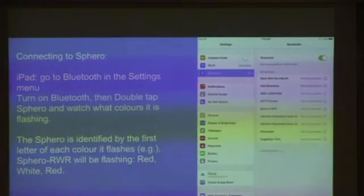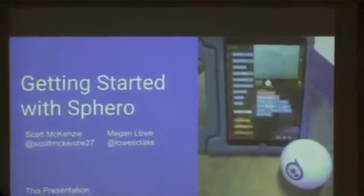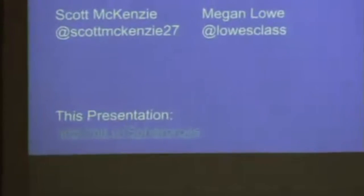To connect a Sphero, you have to go to Bluetooth. With the older 2.0 Spheros, you double tap to wake it. To follow along with tonight's slideshow, go to bit.ly/spherorules — uppercase S if you're in this board, lowercase s for the original. You can connect on an iPad, phone, tablet, or Chromebook, but on Chromebooks only Lightning Lab works. There is no Tickle app for Chromebooks.